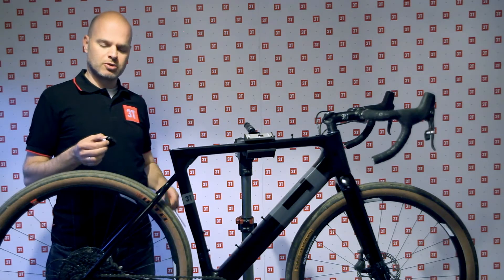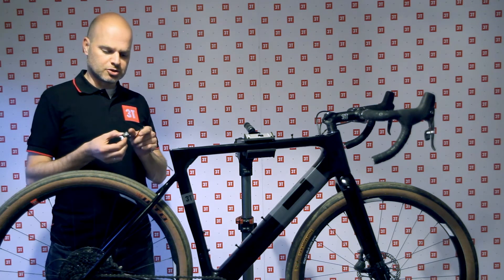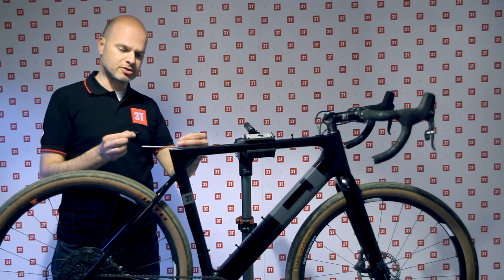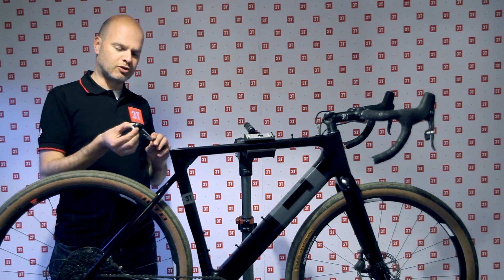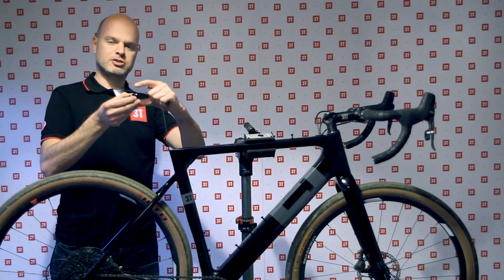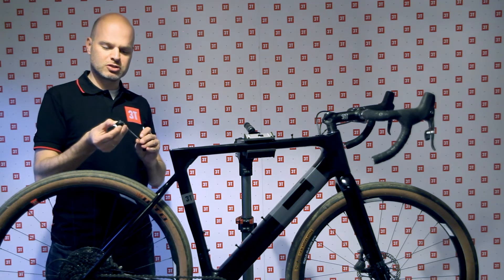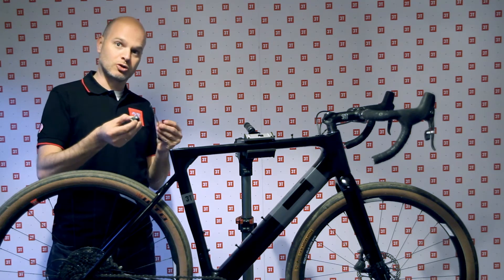To continue the aerodynamic theme, the seat post clamp is completely hidden from the airflow. It's a three-piece clamp — once it's inside you tighten it and it pushes itself up against the seat post and clamps it. It's important to know that if you unscrew it further and further, you're just spreading these pieces apart and eventually you start to stretch out the top tube and can do some damage. So once you've loosened it enough that the seat post is loose, you have to stop and remember to go the other way to tighten it again.